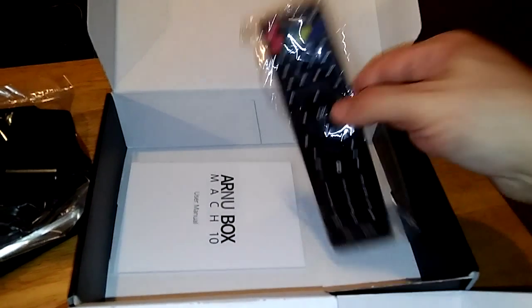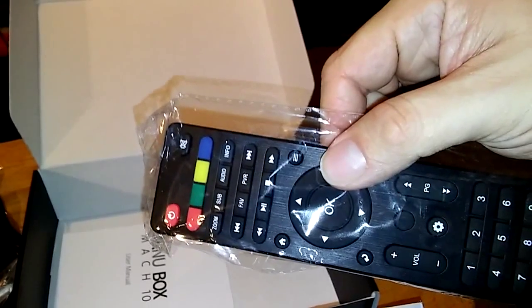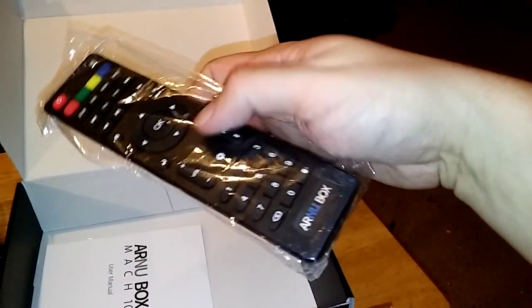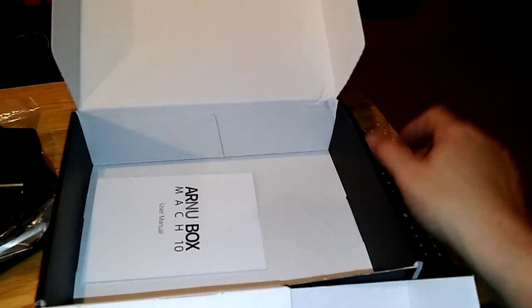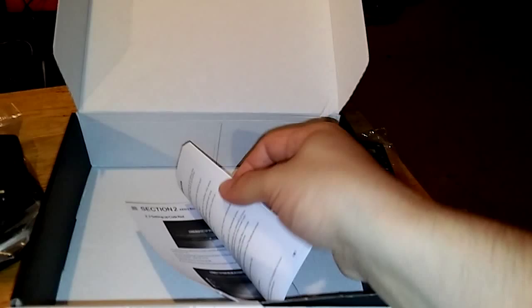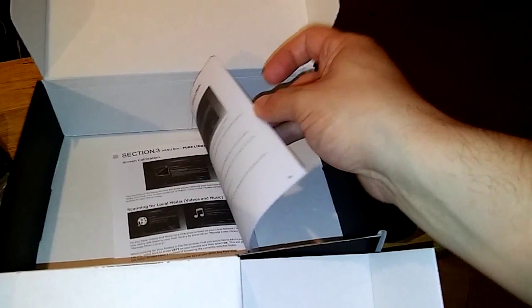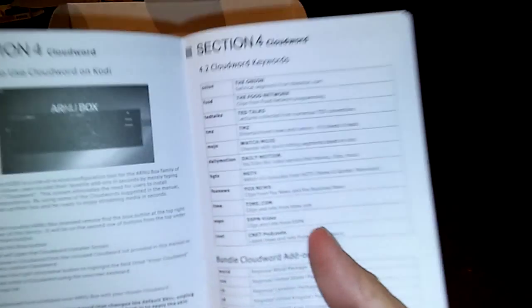Inside it comes with the HDMI cable, which is also a great bonus. It has a power adapter and the ArnuBox branded remote. This is a really great remote with a lot of buttons that do what you need it to do. You'll notice it has video playback buttons, standard number buttons, as well as a lot of things that have to do with Kodi — page up, page down, volume in apps. And there is a very substantial book that gives you pretty much everything you need to know, including a controller breakdown and how to set this up and how to use it.